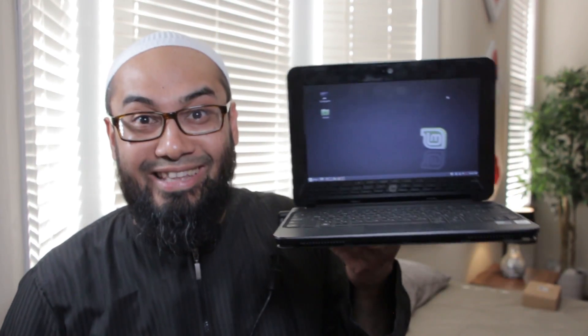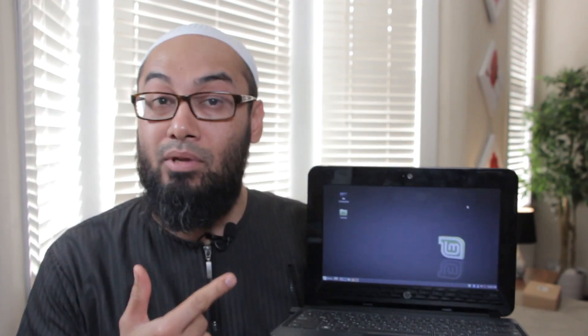So you decided to exchange this £20 note for this netbook slash laptop from a guy from the back of the van, and the laptop wasn't even in English, and you thought it was a good deal and you could change the language to something else. I'm here to tell you — let's find out after we roll the intro.